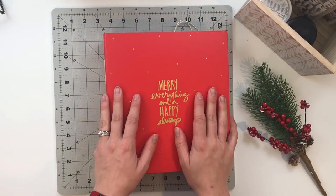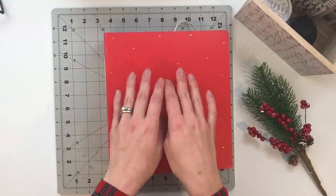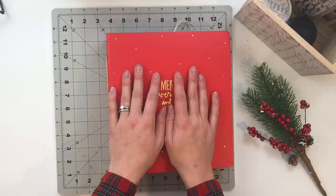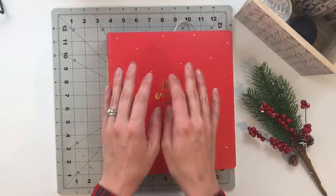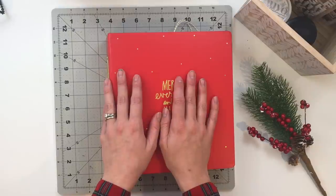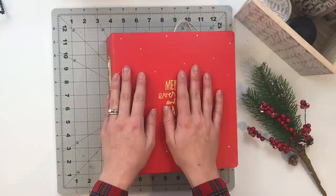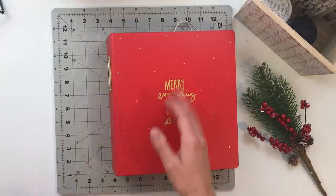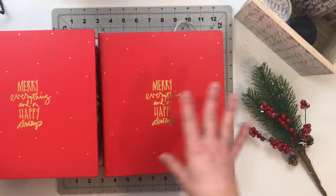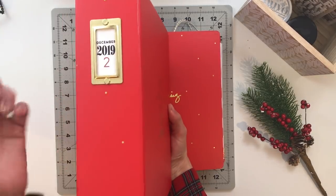Hello friends and welcome back to my crafty space. My name is Krystal and in today's video I am going to be taking you guys through a flip through of my 2019 December daily albums. One thing to know right up front is that I am a two album girl — I split my December daily stories into two albums that look exactly the same and label them one and two.